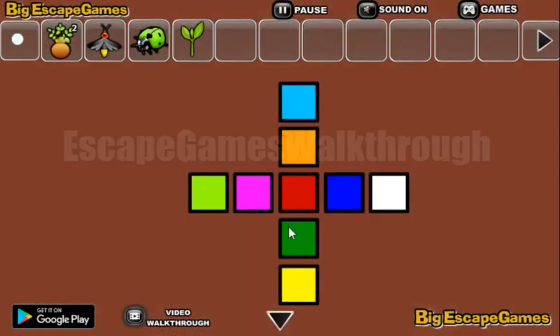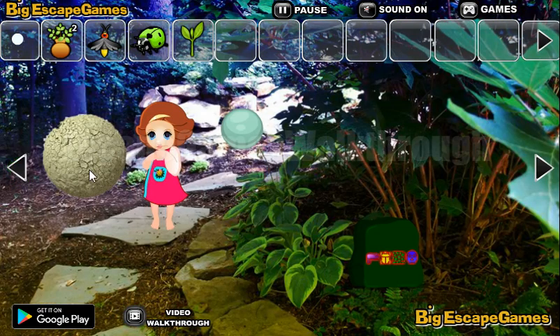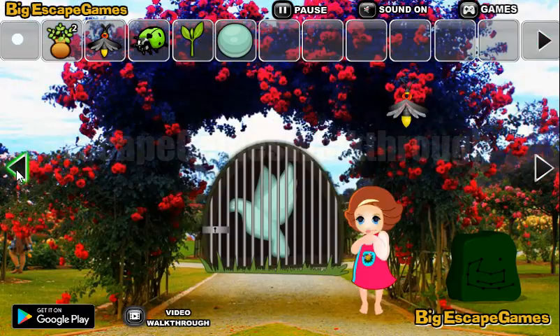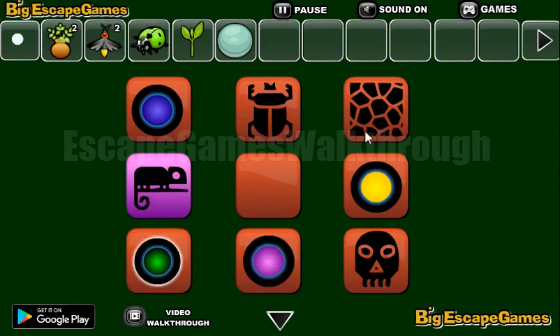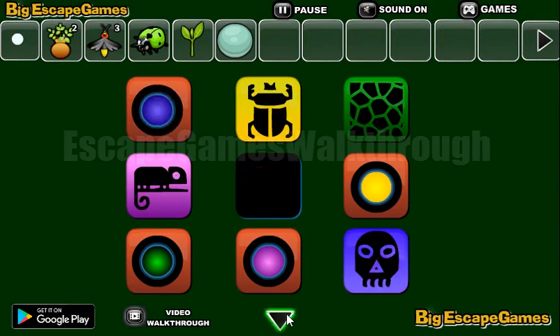Breaking the barrel gets us the hint with the colored squares in a cross shape — we'll use it a bit later. Going further, here's another hint: pink chameleon, yellow bug, a green snake skin, and blue is the skull. So we need to paint it here: purple chameleon, green skin, yellow bug, and blue is the skull.